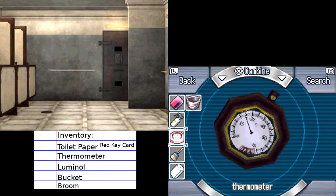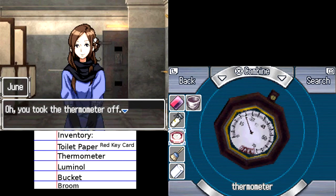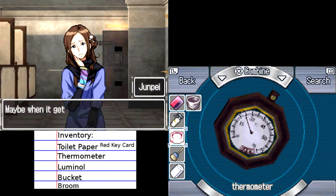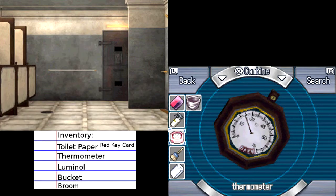Okay, anything special about this thermometer in particular? Maybe we need the thermometer because she was talking about pouring boiling water on it — maybe we need the thermometer to tell when it's boiling? I don't know. It doesn't go up that high so I don't know if that would be actually that useful. Oh, you took the thermometer off — it says 'open' at the bottom of the gauge. I wonder what it means. Maybe when it gets that hot, something will open.